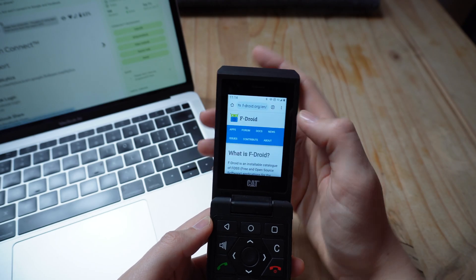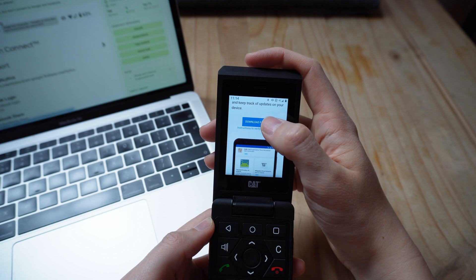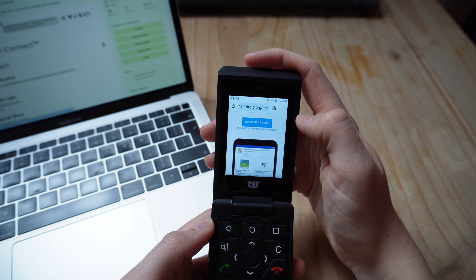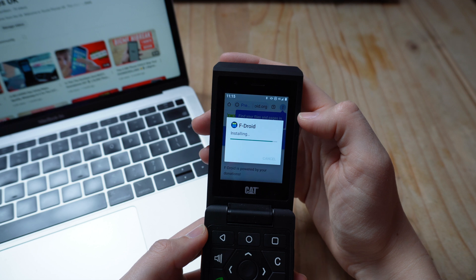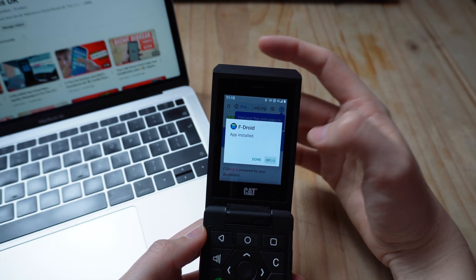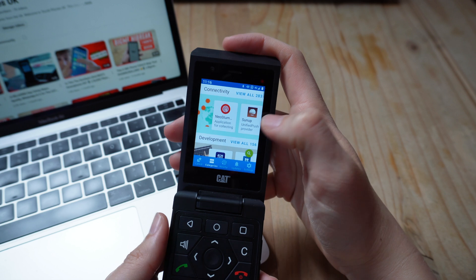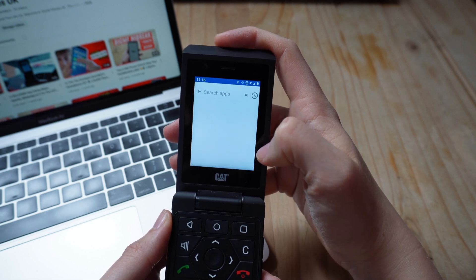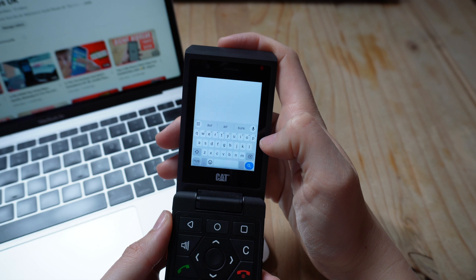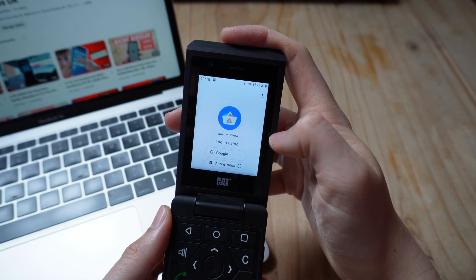I was initially told that to be able to get Garmin Connect to work, I would have to download FDroid. So I hopped onto the FDroid site, downloaded it, and then within FDroid I downloaded the Aurora Store. Those are the two things I was told I'd need. Within the Aurora Store I clicked search, searched for Aurora, and downloaded it. I then logged in anonymously and searched for the Garmin Connect app.